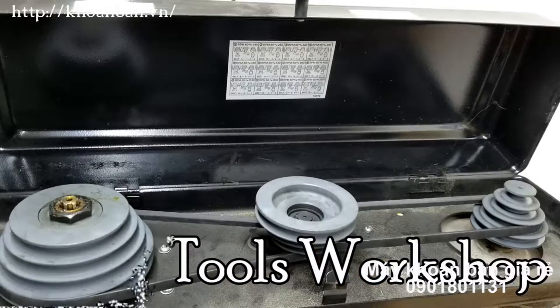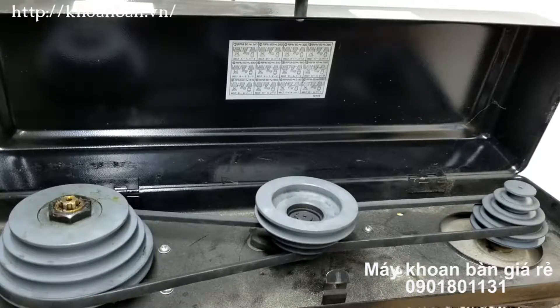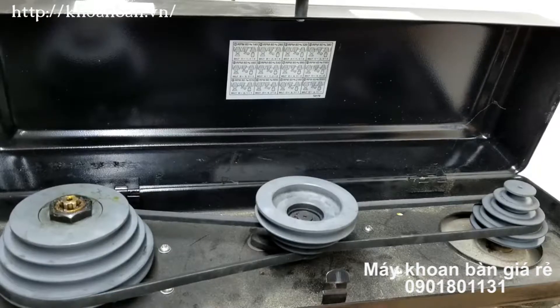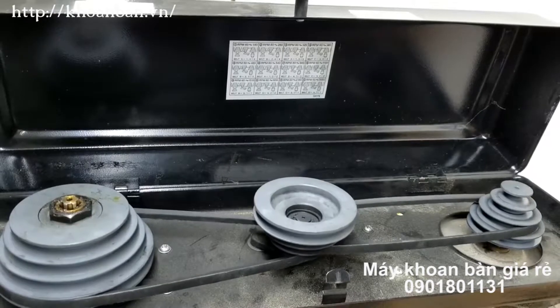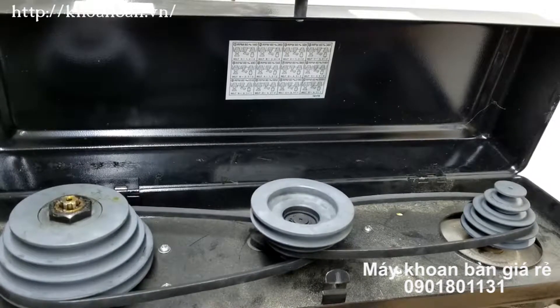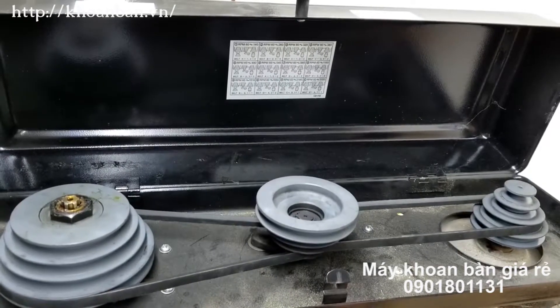Under the hood of the drill press are one or two belts on pulleys. The pulleys are graduated in different sizes so that as you change a belt from one size to the next, you change the speed of the drill press spindle. In order to do this, you have to loosen the belts to have room to work with them, and then you have to tighten the belts back in order to use the drill press.